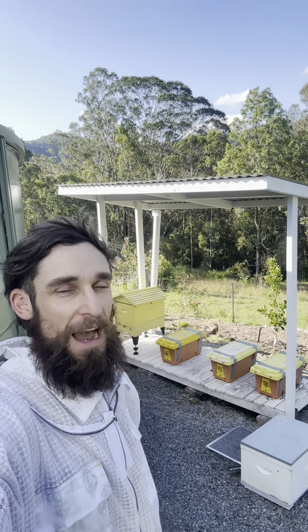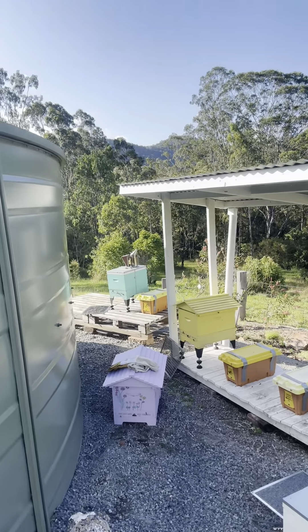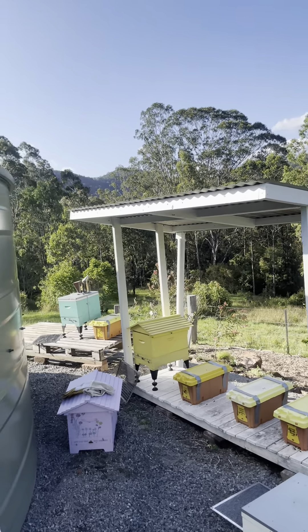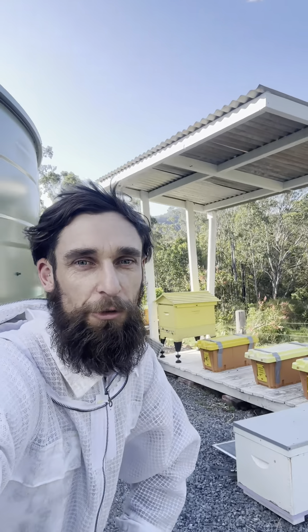Good afternoon everyone. It's a lovely spring afternoon here in the Manning Valley. My job for this afternoon is doing the transfer of all the four nuke boxes that we picked up roughly a week and a bit ago. I'm going to suit up, do the transfer, and show you what's involved in this next step.